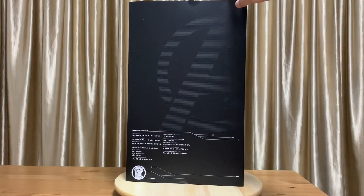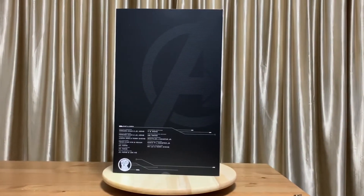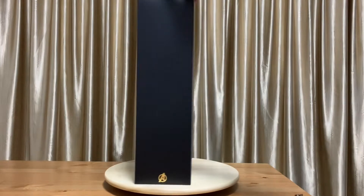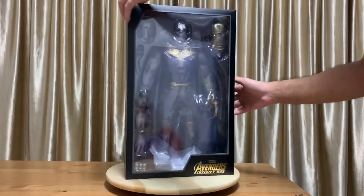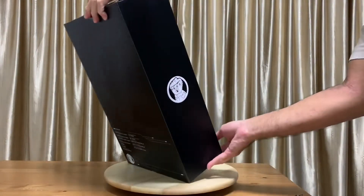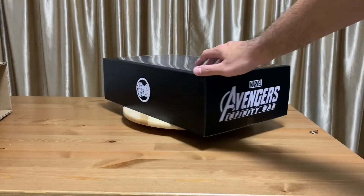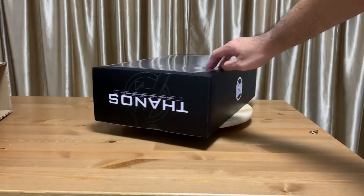The Endgame armored Thanos definitely looks good, but I would want every version of Thanos because he's the main antagonist in the Avengers storyline. It would be like missing something if I don't get Thanos figures.